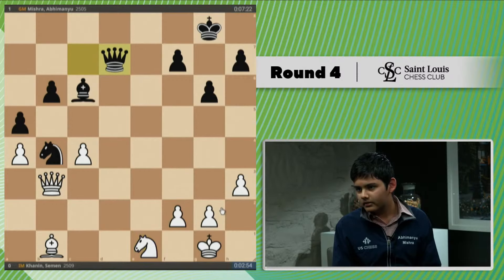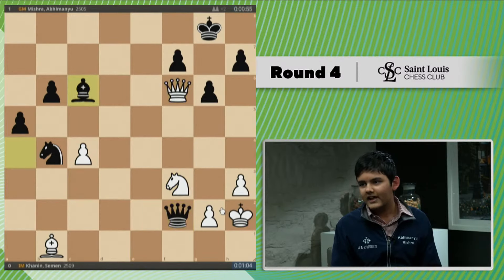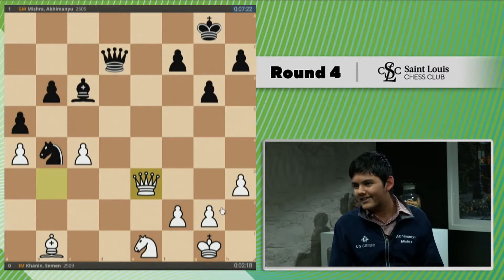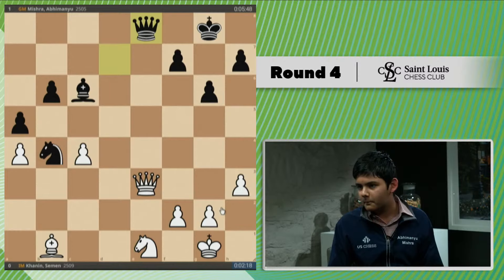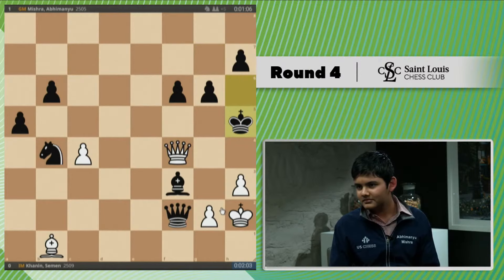Queen d7 was one of the ways we were looking at for you to cash in. And smooth sailing from there. I felt like queen e8 was a very accurate move, just preventing any counterplay on b6. I think queen e6 is also probably winning in the ending, but I just didn't want to give him any chance with my isolated pawns. This seems absolutely accurate — a nice smooth sailing here.